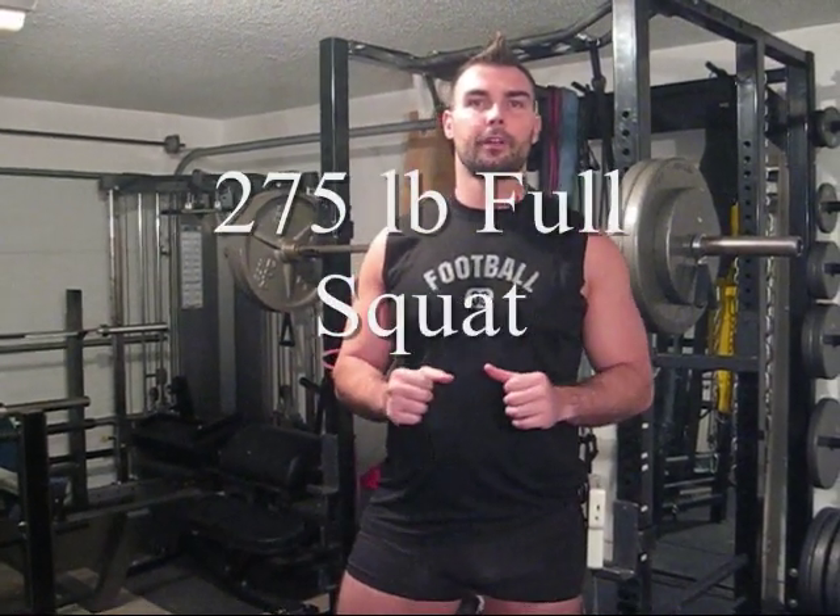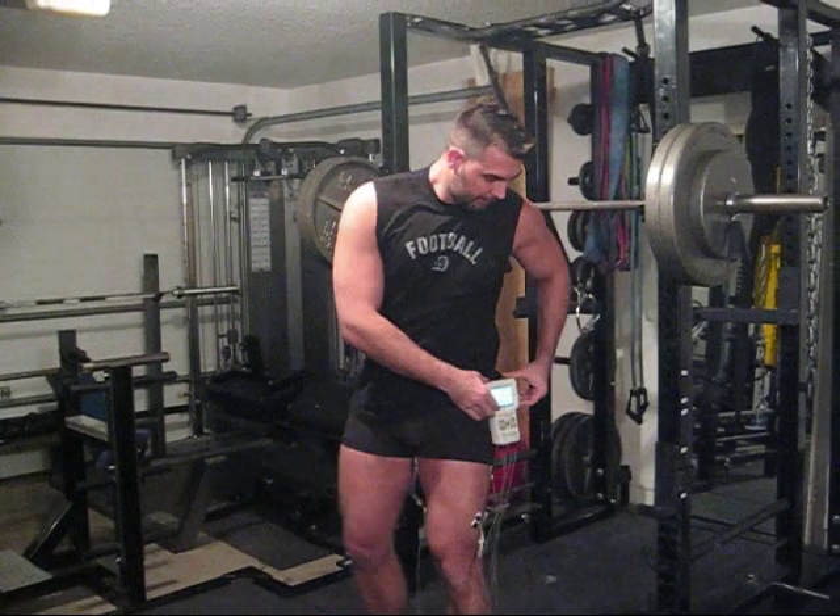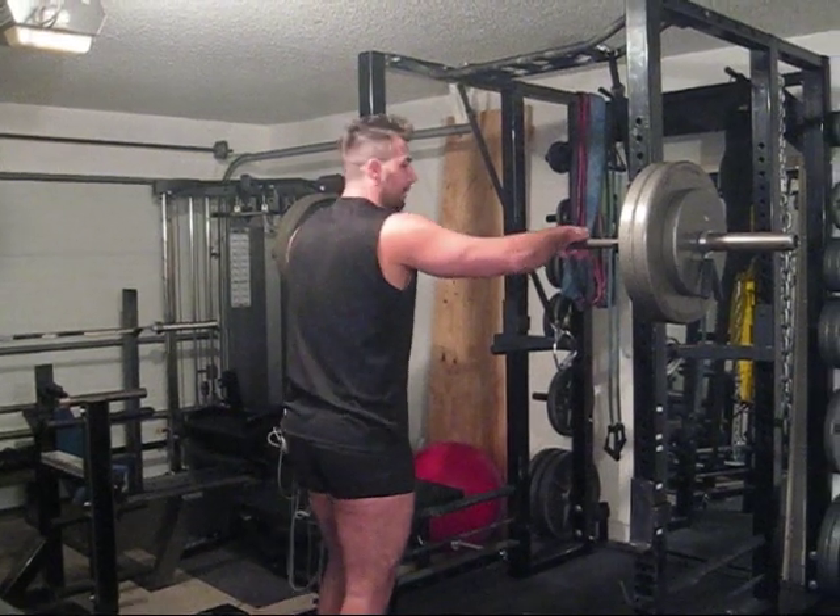Now we're going to test a few different exercises. The first one is the full squat. I have 275 pounds on the bar — that's around my 8-rep max. I'm going to keep this study consistent and use my 8-rep max for every exercise. These signals are being picked up by Bluetooth to the software program. Here's the squat.